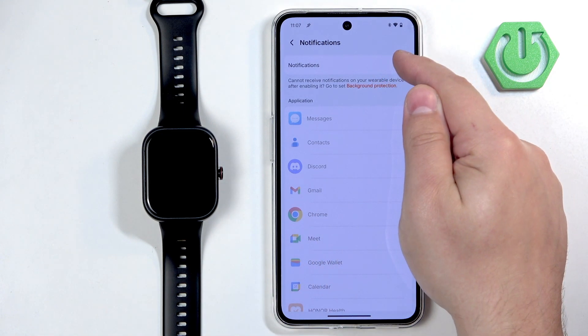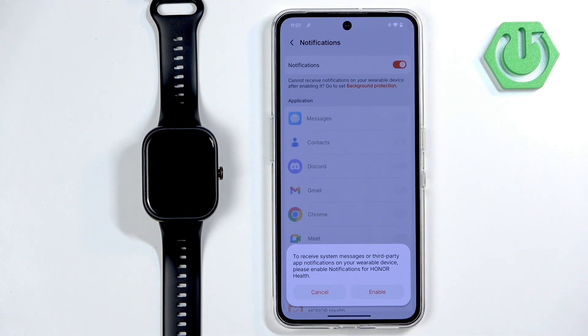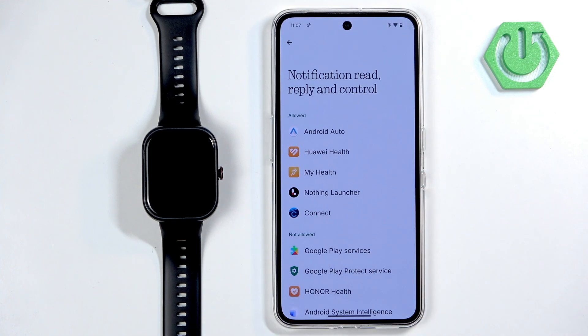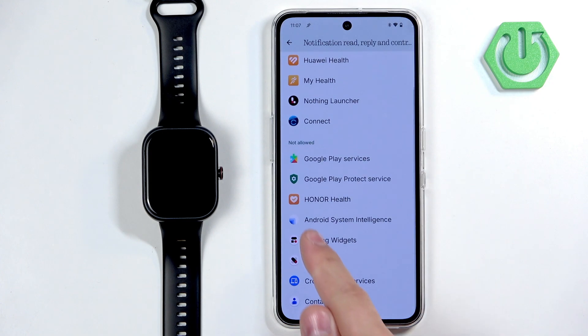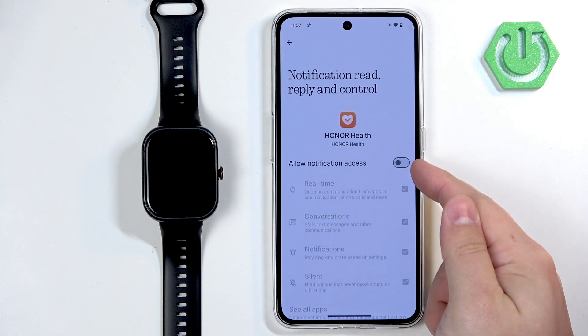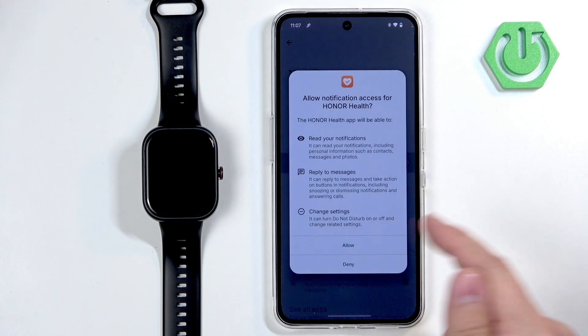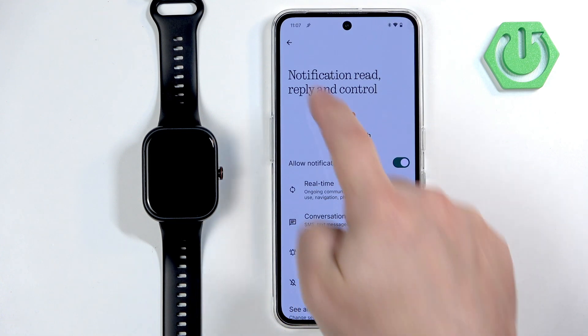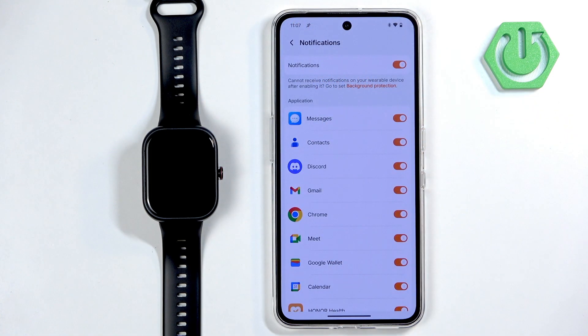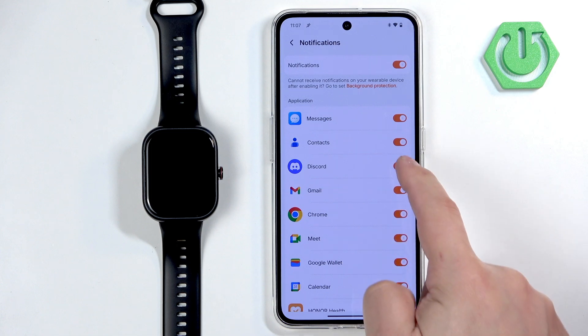Here you can try to turn on the notifications by tapping on the switch. If you don't have the required permissions enabled, you will see a pop-up. Tap on Enable — it will redirect you to a page where you need to find the Honor Health application on the list, tap on it, and then tap on the switch next to Allow Notification Access to enable it. Once you allow it, tap the back button to go back to the app.